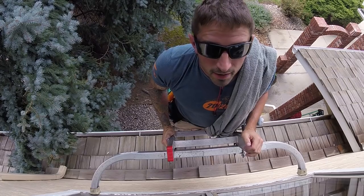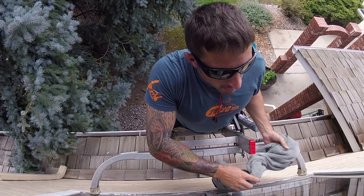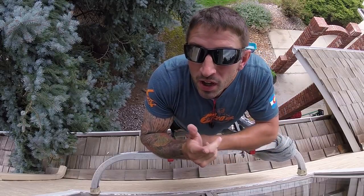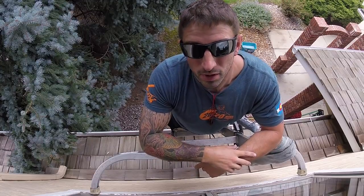I'm here at a job site right now and I just want to take a few minutes to talk about bronze wool versus quad zero steel wool and the pros and cons of both.